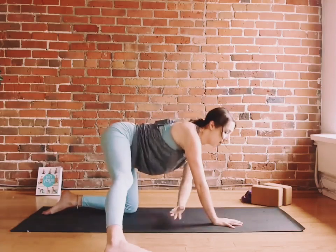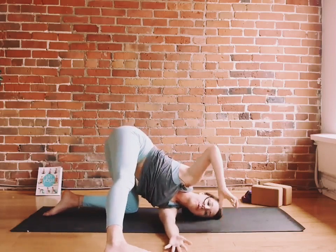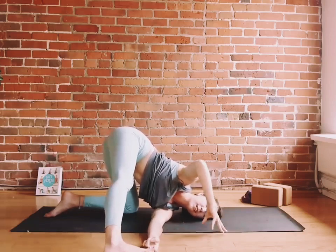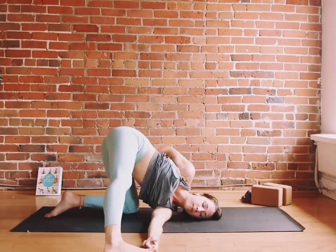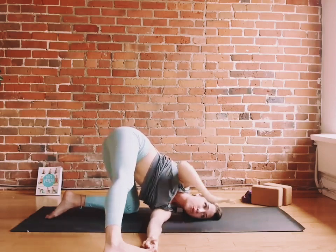Exhale, thread your left arm underneath you and bring your shoulder and your ear to the floor. If it's within grabbing distance, you can catch a hold of your big right toe with your two-peace fingers. The right hand can push into the floor, or you can bring your right hand back down to the floor.